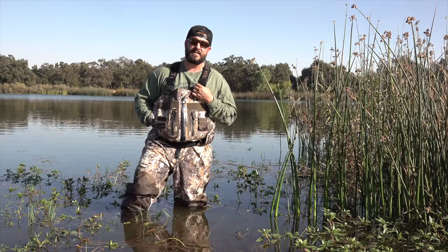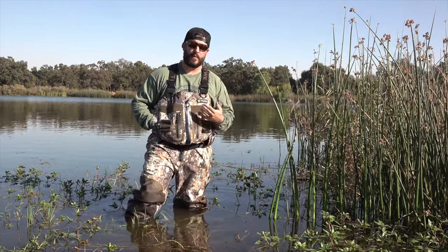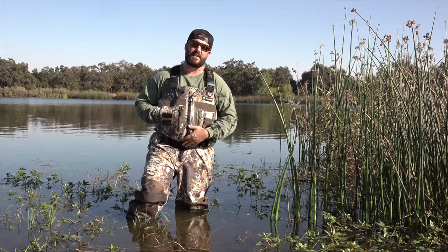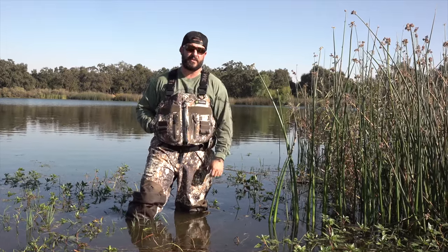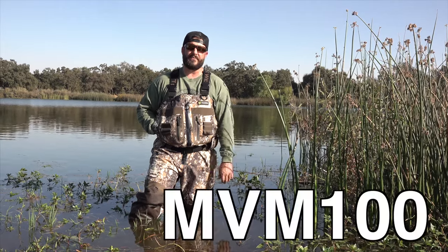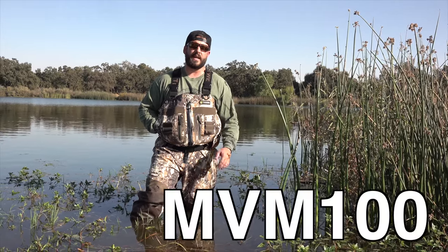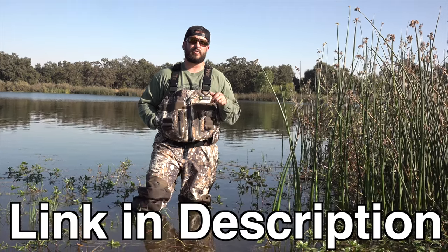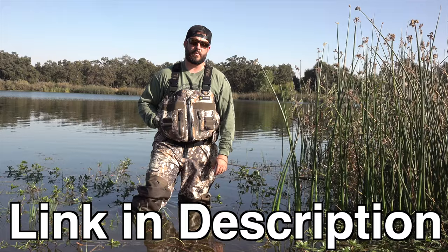Before we get into all those details, if you're interested and looking for waders for this season and you haven't got anything yet, and you're interested in having zip waders — which I will tell you is very nice to have — you can put in the code MVM100 and get a hundred dollars off these waders. Definitely check that out. Link in the description to go get these waders.